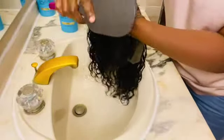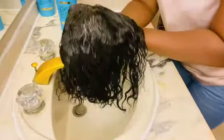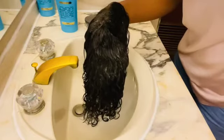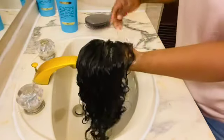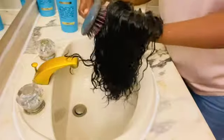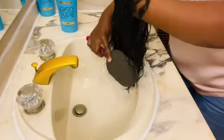Right now I'll take a brush again to make sure there are no more tangles on the wig. As you can see, I'm going to brush my hair very well to make sure there are no more tangles in the hair.